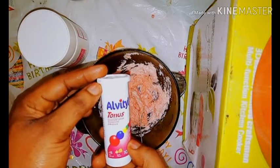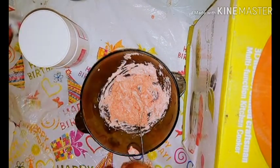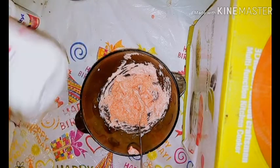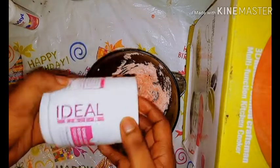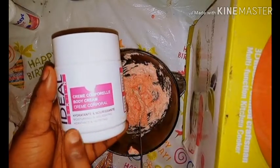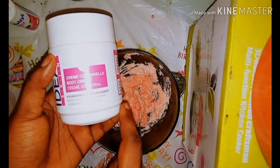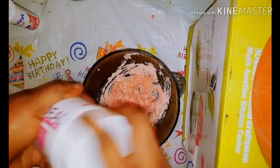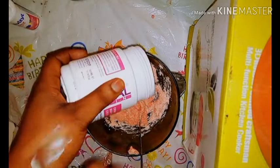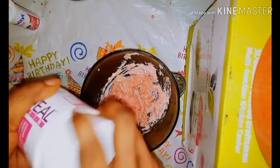I take two of these vitamins and grind them, then pour them into this plate. After that, I added this cream — this cream can contain a lot of vitamins. It hydrates your skin, nourishes your skin, and moisturizes your skin. I really love the cream — it smells very well and it is very smooth.